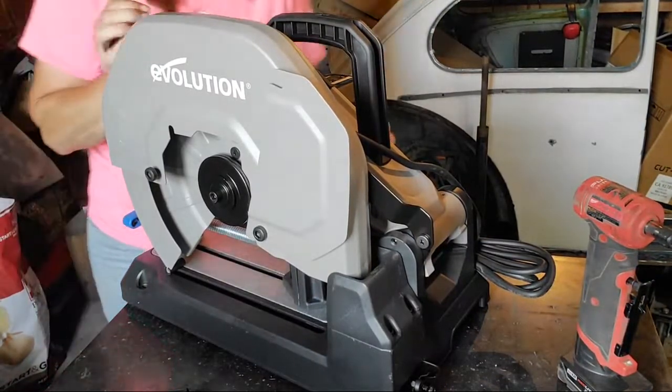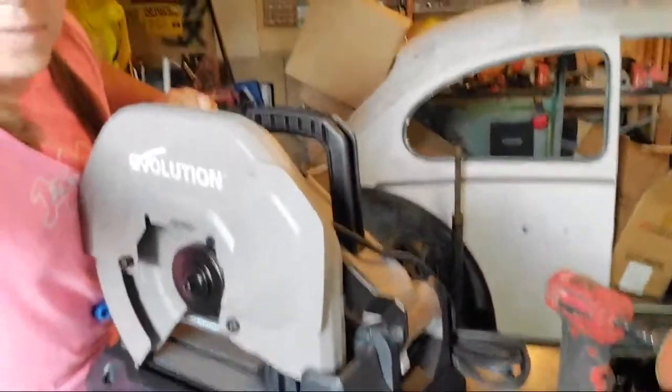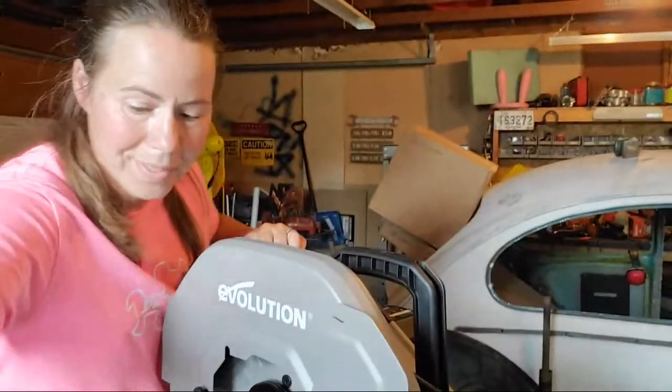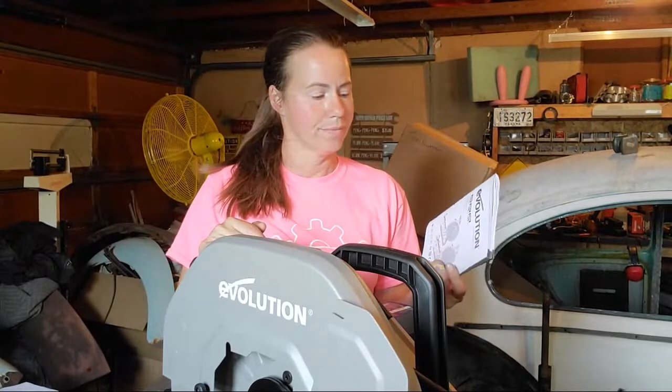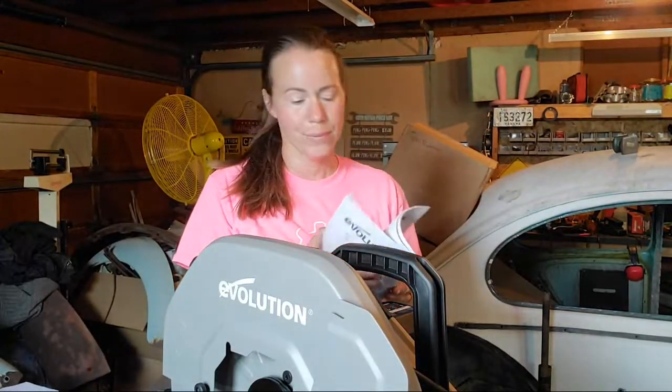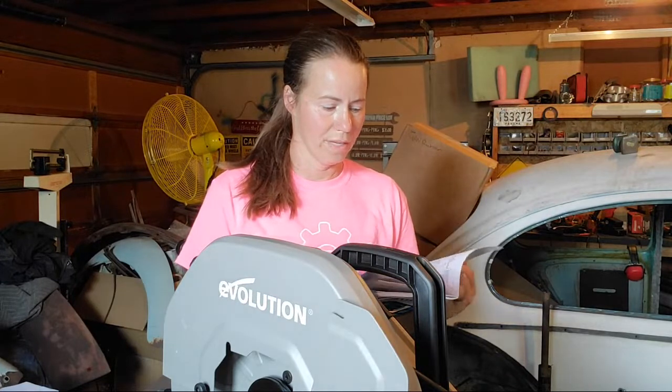A couple of quick facts: it's 15 amps, it takes a 14-inch blade but also has room for a 15-inch, and the no-load speed is 1,450 RPM — so it goes quick. I'm going to sit and read through this manual. I'm starting to really sweat — it's over 100 degrees in here. I'll turn on my fan and open the door to get some circulation.